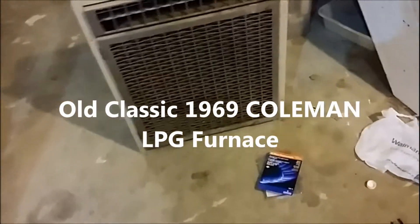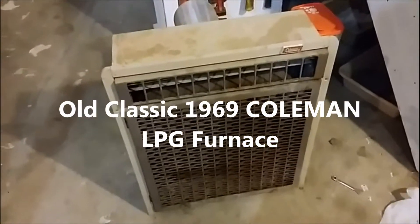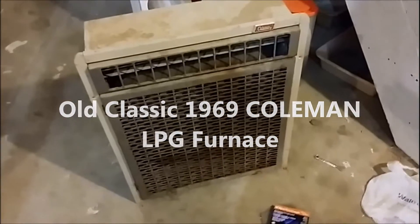I'm going to show you how I take one of these very old heaters - this one is extremely old, around 50 years - and replace the thermocouple in it and set it up to get it fired back up for normal use.